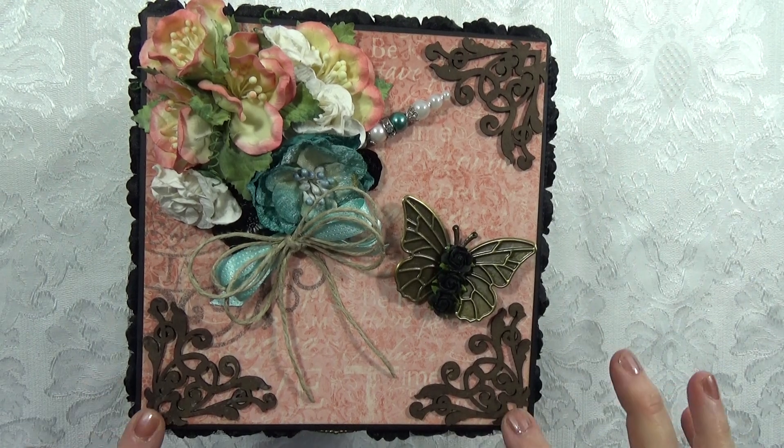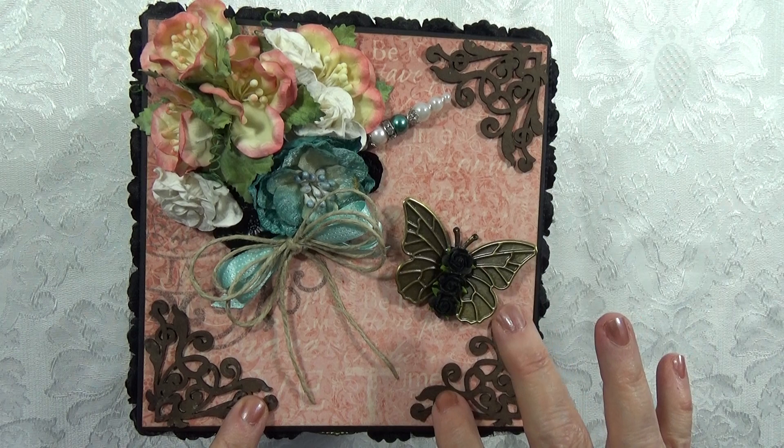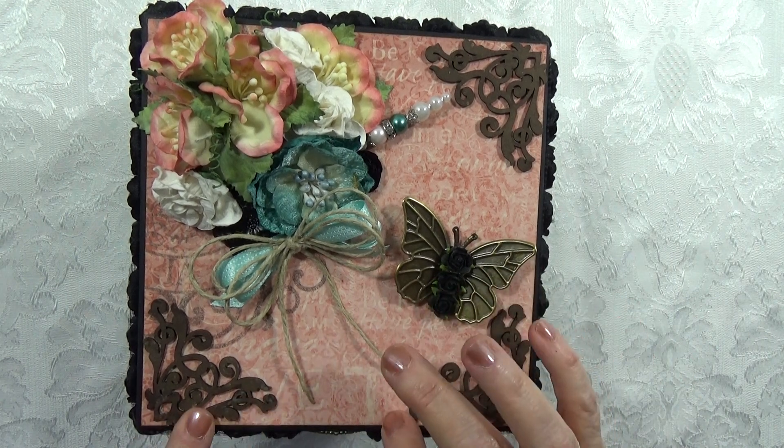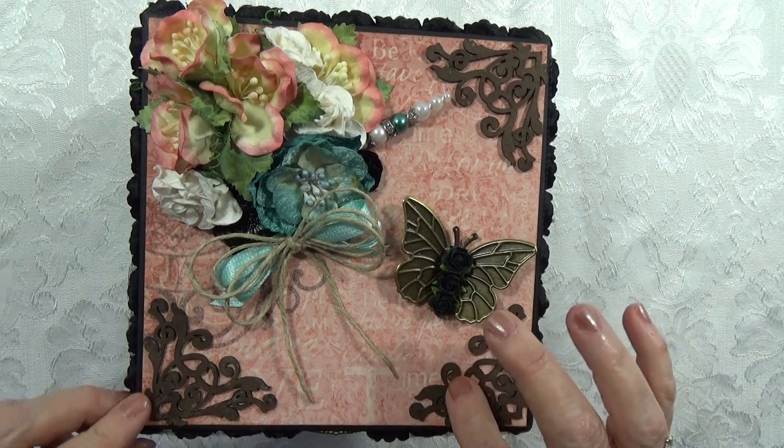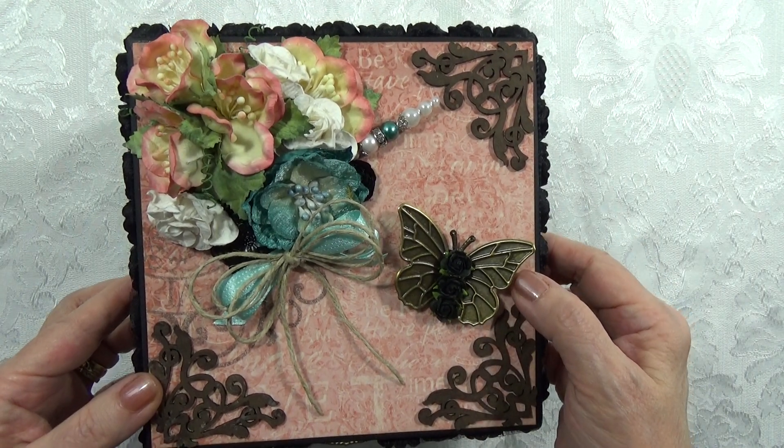This is a large handmade chipboard box. It's made with heavy chipboard and it's completely covered inside and out.